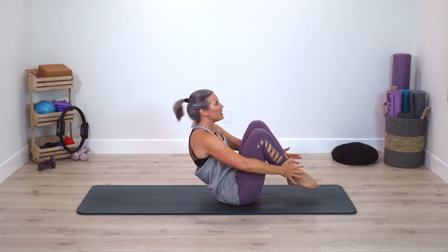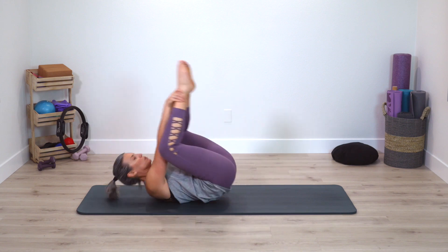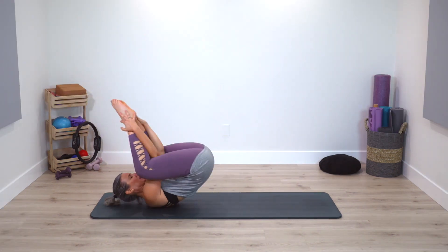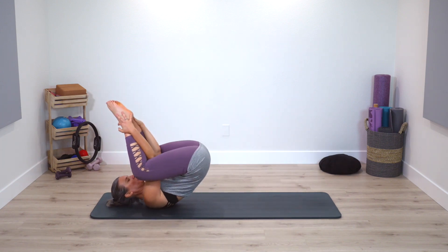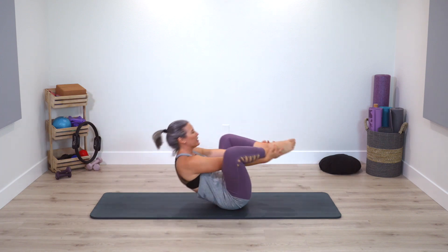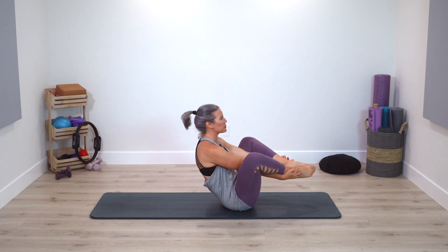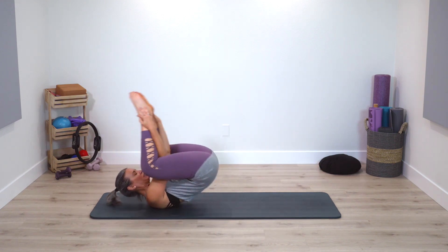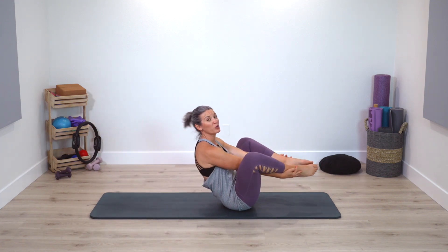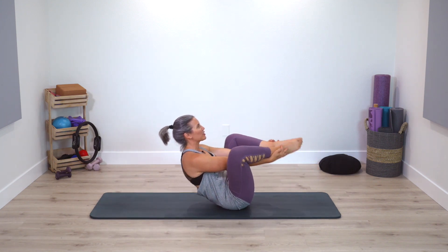Bring yourself up. Ever so lighten the toes, reach arms forward — reverse roll yourself down onto low back only. Roll up, extend the legs — Teaser. Roll down, just the toe step, roll up — Teaser. Just one more time. Stay up, bend the knees — one rolling back. Arms to the inside — one rolling back and up. Option: thread your arms through, roll back and up. Keep it here — we're going to Seal: clap, clap, clap, back — clap, clap, clap. Sometimes the claps don't happen for quite some time — could be no claps or up to three. We'll do two more times through. Last one.